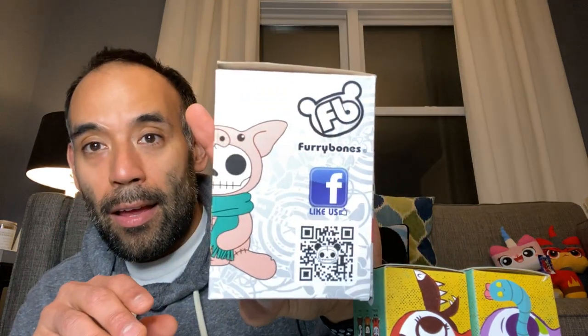I also have some Furry Bones — you guys probably saw on my Instagram I posted one. They are absolutely adorable. I posted the avocado Furry Bone — so cool. I actually have four other ones I bought as well, so keep an eye on my Instagram for pictures of those. I think those are kind of my new thing — I love those little Furry Bones, they're really really cool.